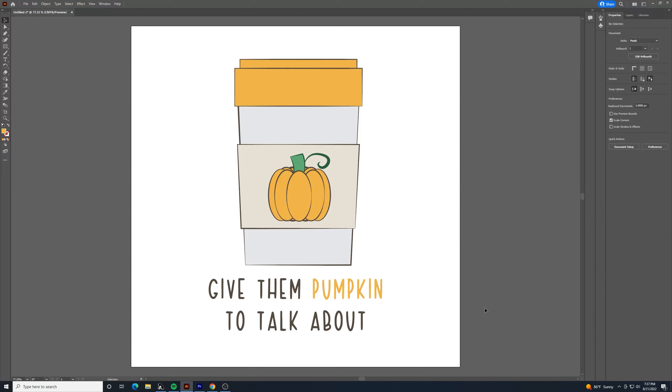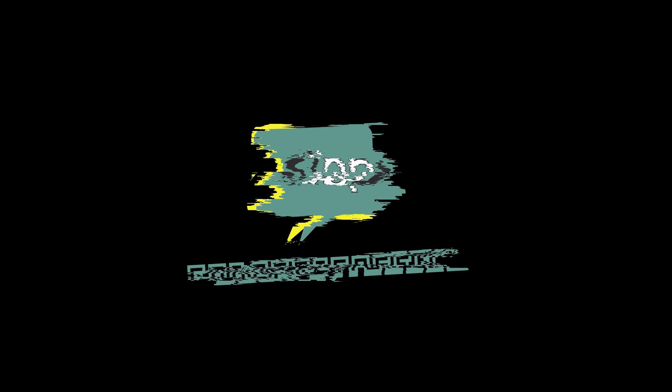That's a simple pumpkin coffee graphic you can play around with, or you can just go with the pumpkin and text on its own using Adobe Illustrator. Let me know what you think in the comments. I'll probably try to do a few more autumn-themed tutorials with Illustrator and Photoshop in the near future. Appreciate you watching and we'll get you on the next video.